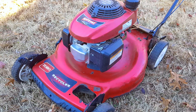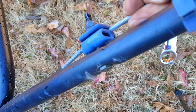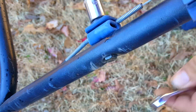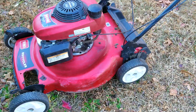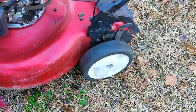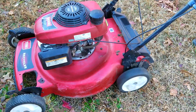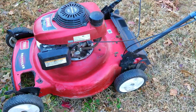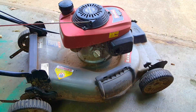The engine started and it was surging a bit until the gasoline was able to go through the carb. The self-propelled kind of works, but luckily on this particular mower the cable can be adjusted to make it work better. After making adjustments, the self-propelled works a lot better now, but there are a few strange noises we need to take a look at. However, that's a lot better than where we started.